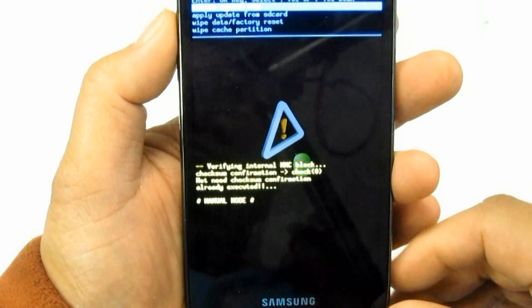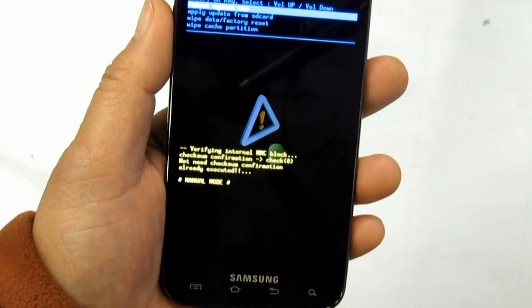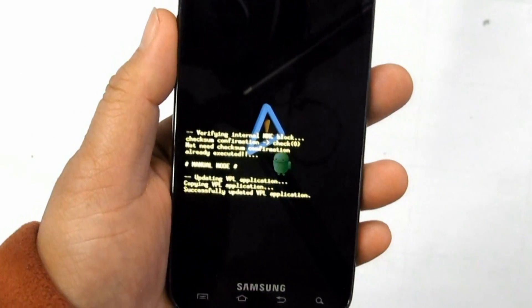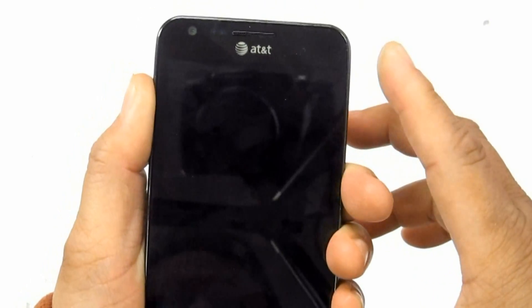For the volume down method: hold the volume down button, then press and release the power button. Select Clear Storage by pressing the volume down button, then press volume up to confirm the hard reset.